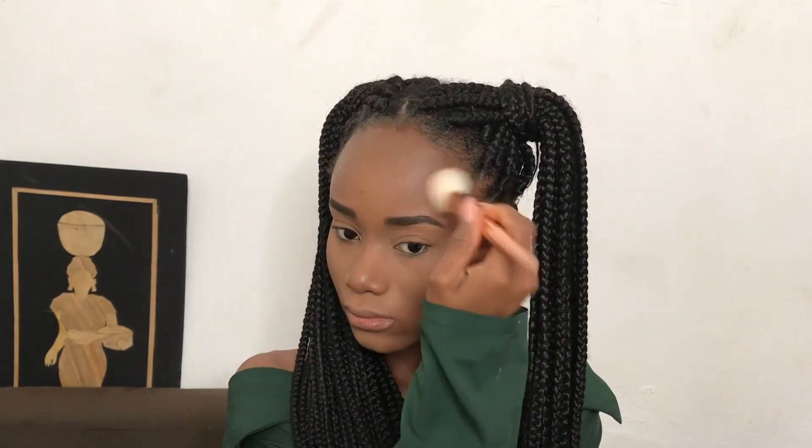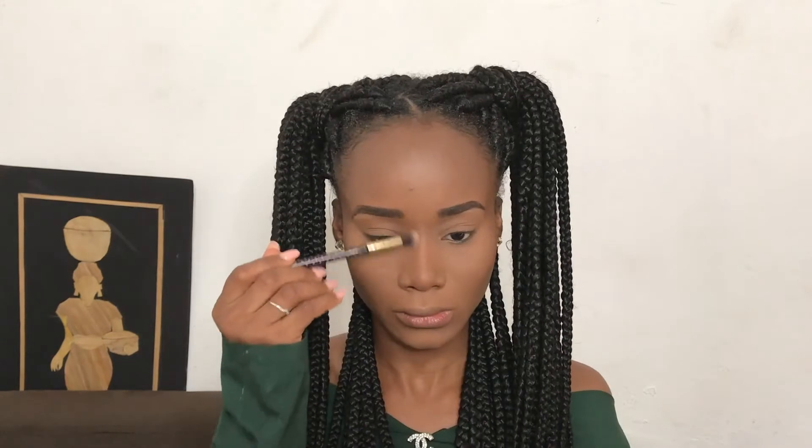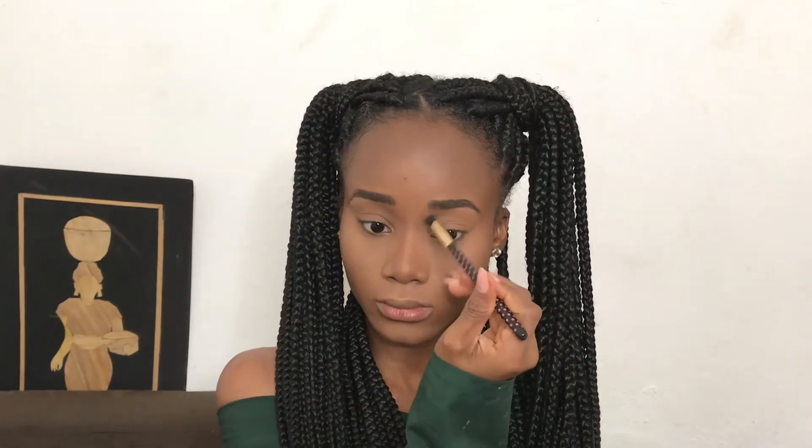Using my Sasha Buttercup setting powder I'll be setting around the highlighted parts of my face — this helps the creamy product stay locked into my skin. I like to bake just underneath my eyes and apply my loose powder on the other parts of my face.